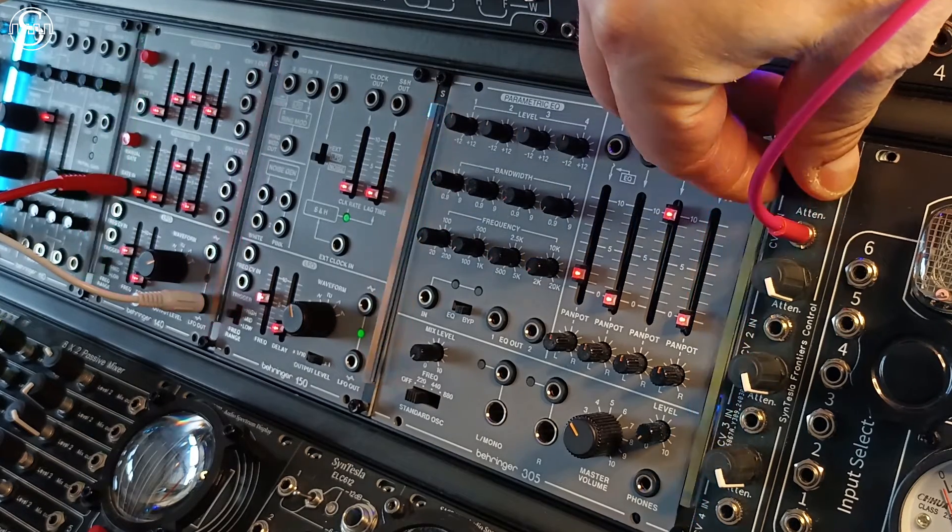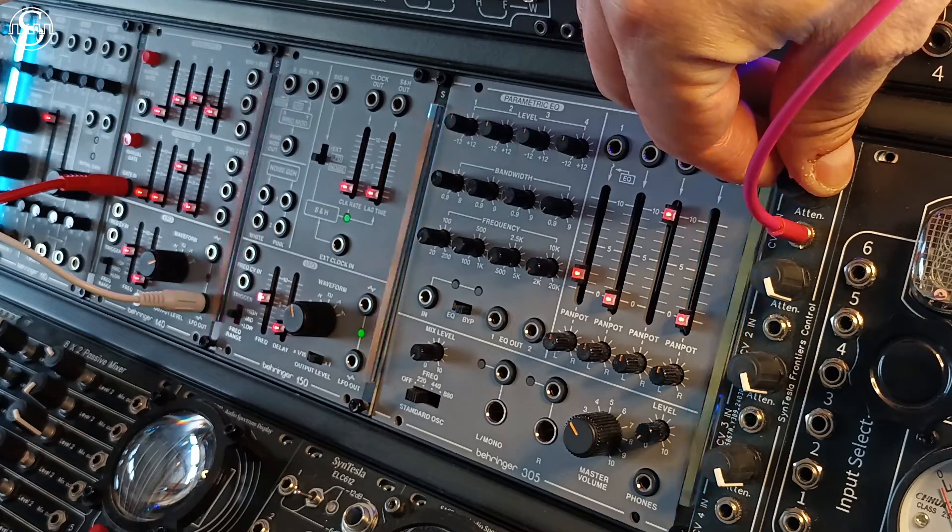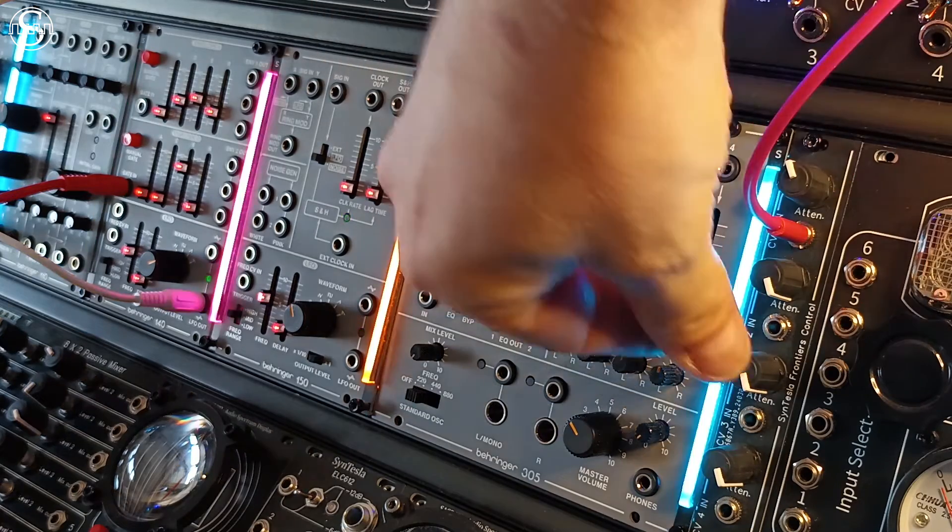Each of the four Frontiers modules can be modulated independently in intensity from the control module, even if only one CV source is used.